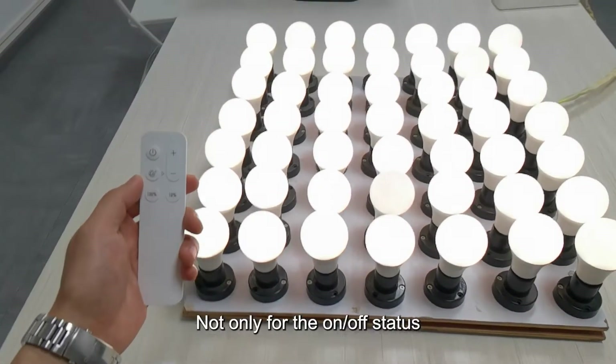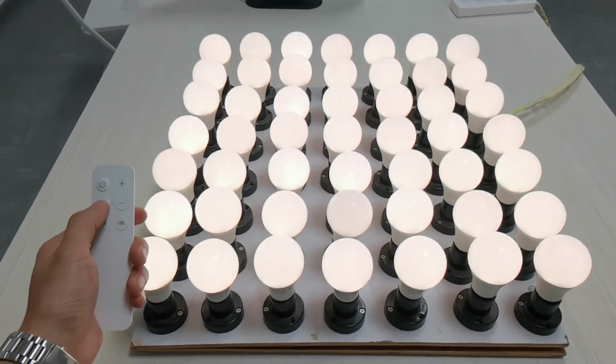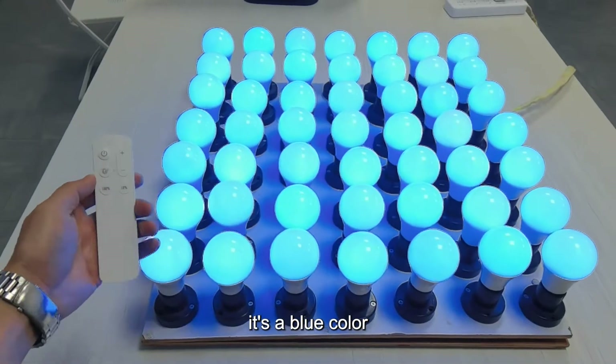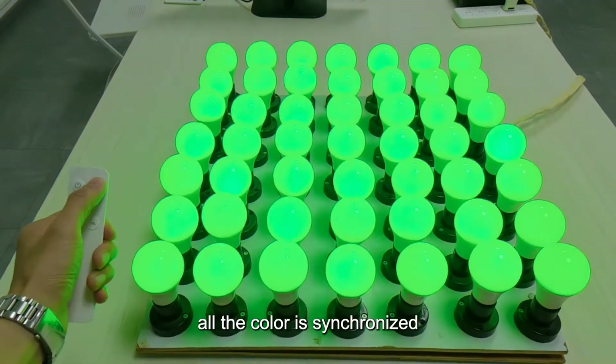Not only for the on-off status, the color can also be synchronized. Let's go to color mode. It's a blue color, and when I adjust the color, all the bulbs' color is synchronized.